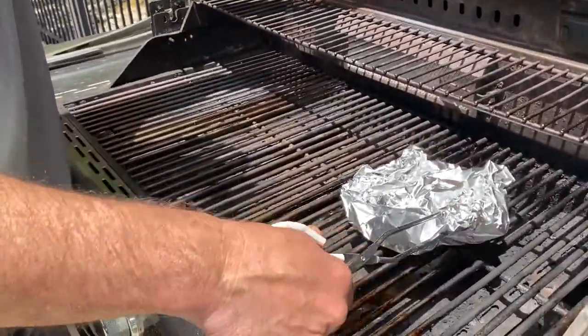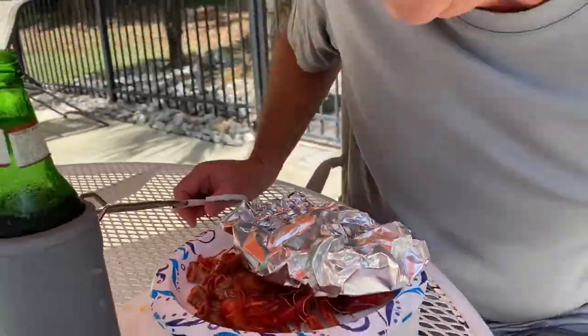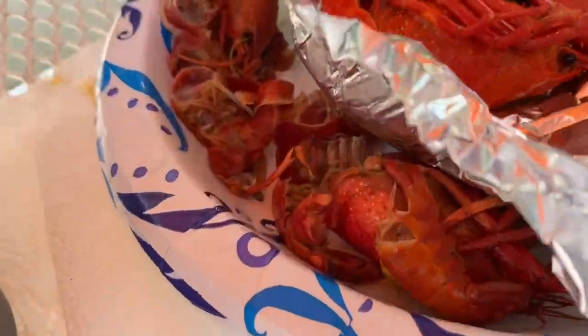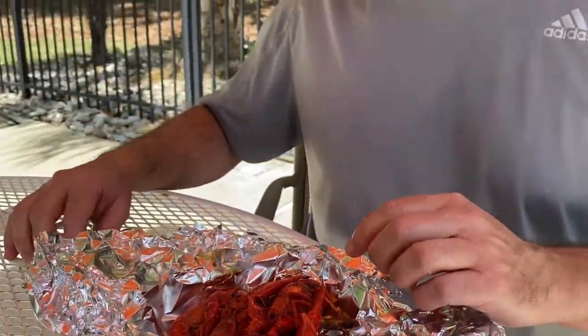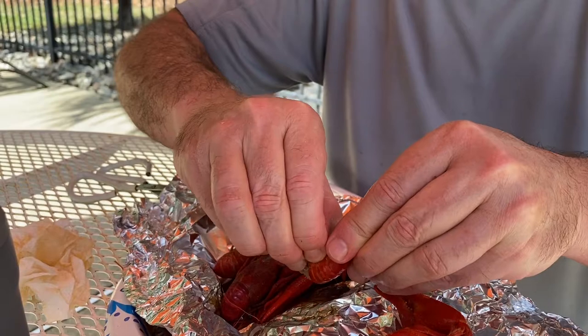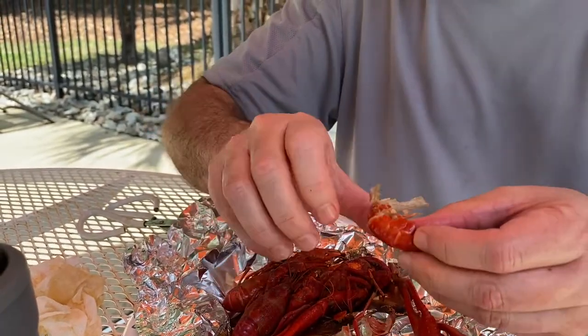Now I'm going to grab the aluminum foil ones. These are basically steamed in the aluminum foil, just like you'd steam them inside. Let me open this up — it looks like a present. Wow, these are a lot hotter than the other ones, but look how beautiful those are — nice bright red! Let me give it a few seconds to cool off. So we have the steamed ones, they are plenty hot, they look beautiful. Just try to get through the shell here so I can take a good bite. Wow — the steam is a lot better than just the ones sitting plain on the grill.